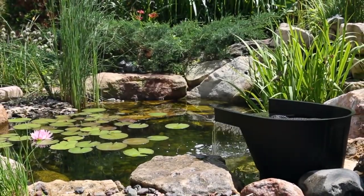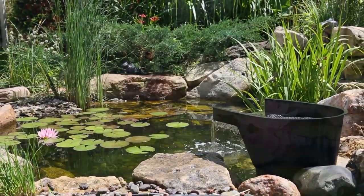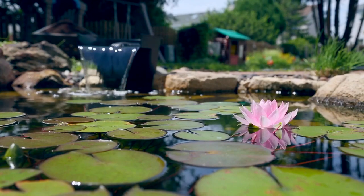To keep your pond or water feature looking clean, clear and beautiful, you must provide proper mechanical and biological filtration.